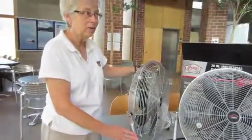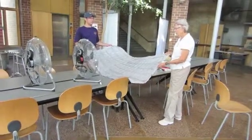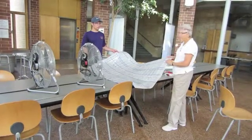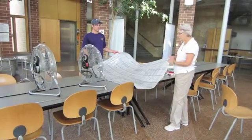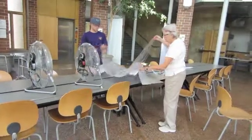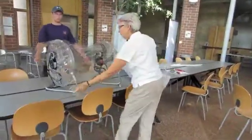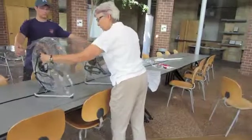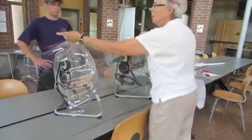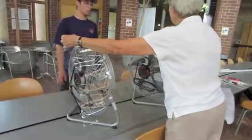This is the vinyl we're going to use for our wind tunnel. It's available at fabric stores like Joann's or Hobby Lobby. It comes on a very big roll — it's 54 inches wide. You just need one yard of it, and it is going to drape over the fans. You'll notice it's a little bit saggy in the middle — we're going to solve that problem by taping on some pieces of welding rod.